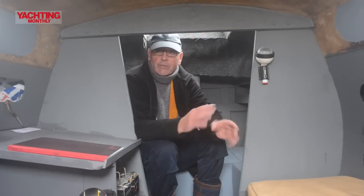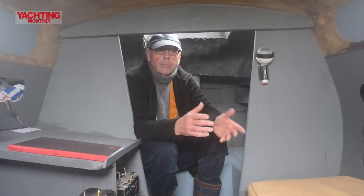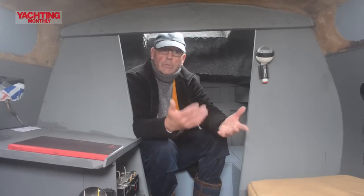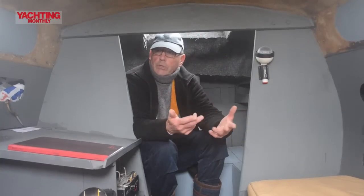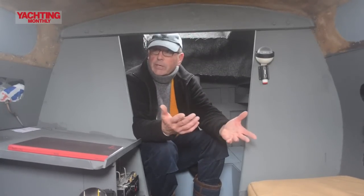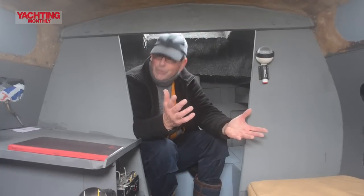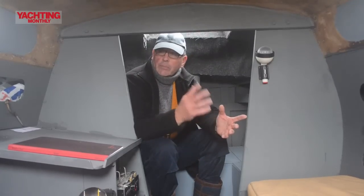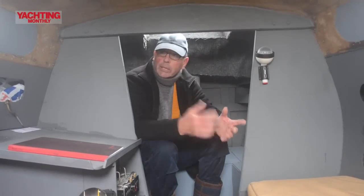I actually didn't need any more room inside — I've got everything I want in Ming Ming 1 — but if I could get three or four more feet on the waterline, that would give me perhaps half to three quarters of a knot extra average speed, which over 60 days gives you a thousand extra miles. So it gives me more time actually up there exploring rather than simply getting there and back.